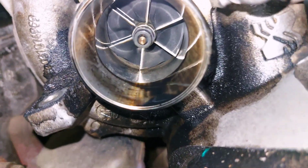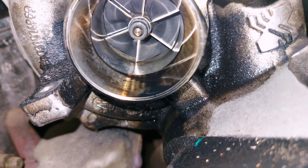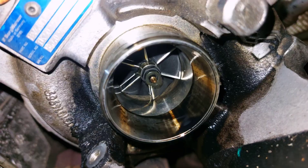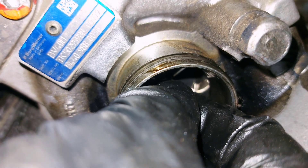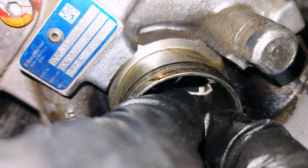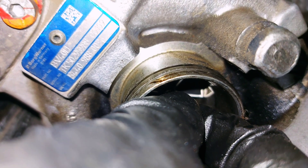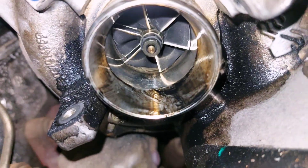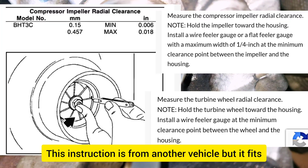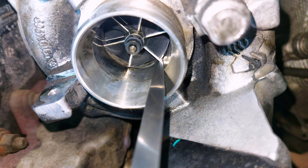Now let's look inside. You can measure this clearance — I measure this and it's like zero point twenty-five millimeters.